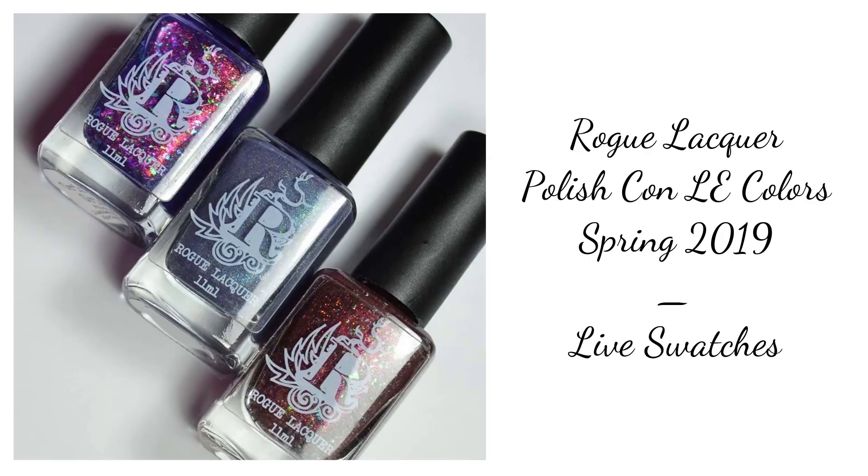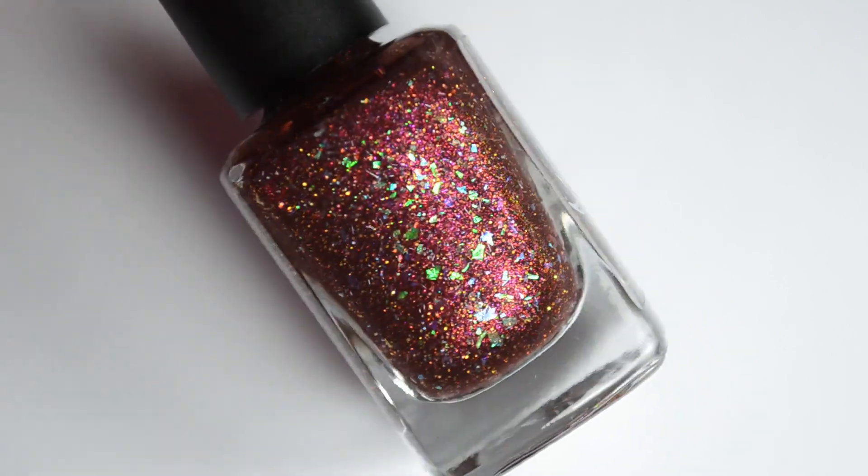Hello and welcome back to Polished Lifting. Today we're going to do a two-fer since Polishcon is coming up tomorrow.